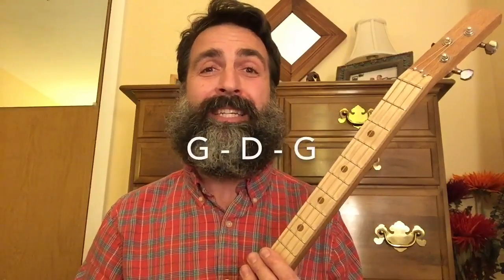In this video, you're going to learn how to play Jingle Bells on your three-string cigar box guitar using just one finger up and down the fretboard. This cigar box guitar is tuned G D G.